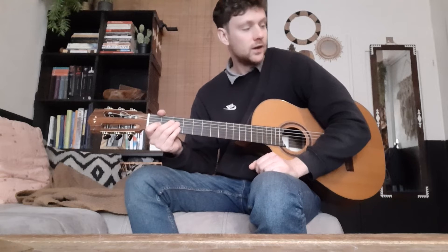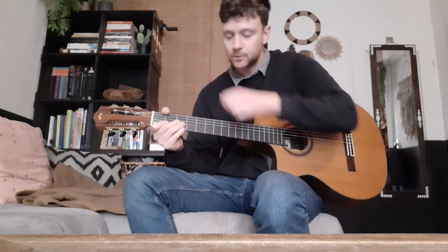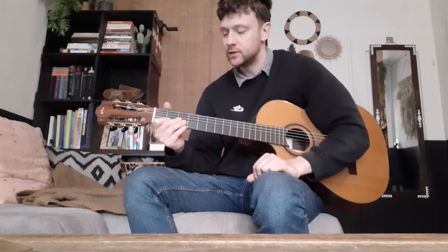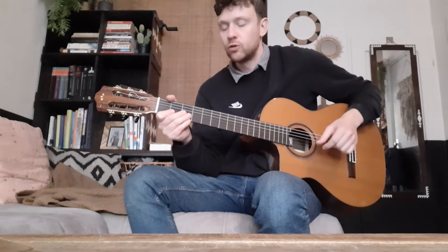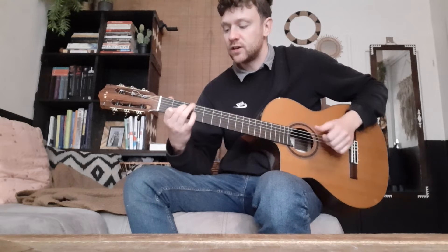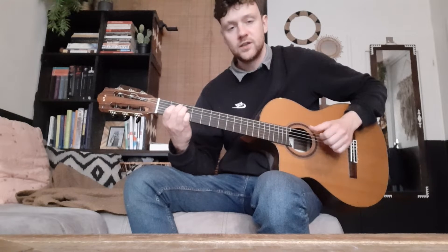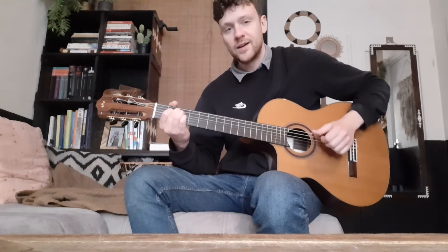Hi everyone. Today in this lesson I'd just like to show you what I think is a cool addition to the blues you're playing, which is using these notes if you're playing a blues in E.